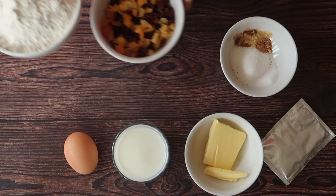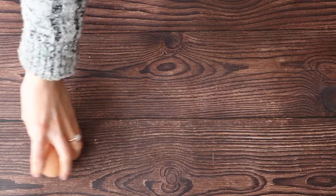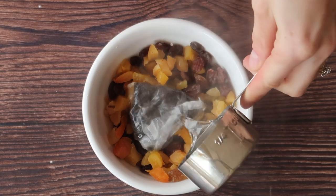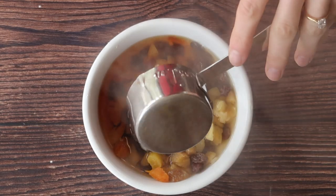First I want to take my dried fruit and get them nice and plump and juicy. I'm adding about 120 mils of boiling water to the fruit with a standard black teabag and I'm going to allow that to rest on the countertop while I get on with the rest of the bake.